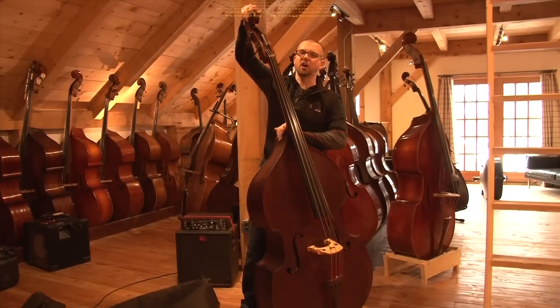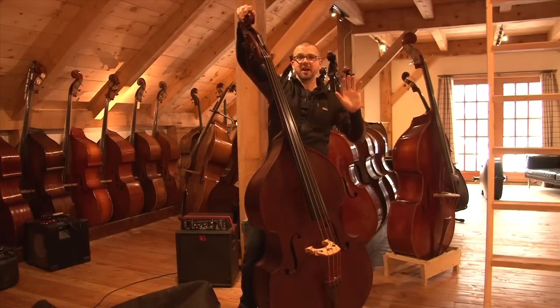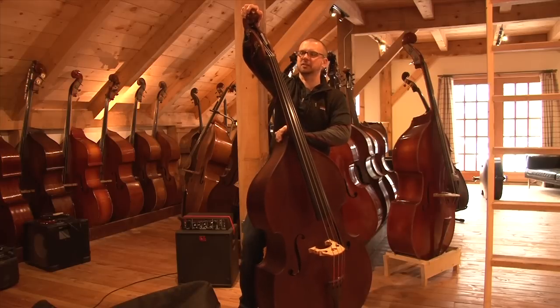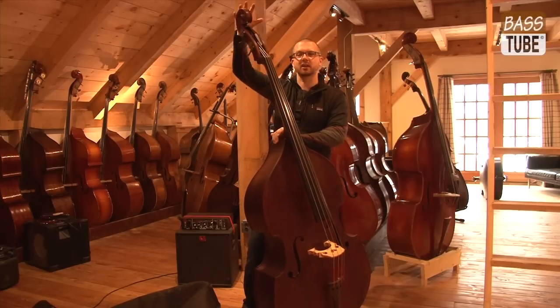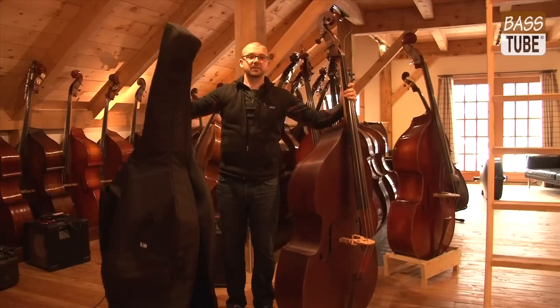If I went over to the scroll and hung a weight off of here, you guys would say no, stop. I was twisting as hard as I could and you'd say stop. It's exactly what you're doing when you're putting a bass bag and hanging it over the scroll. So — simple, simple, simple.